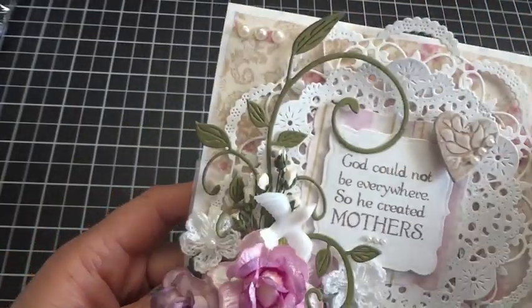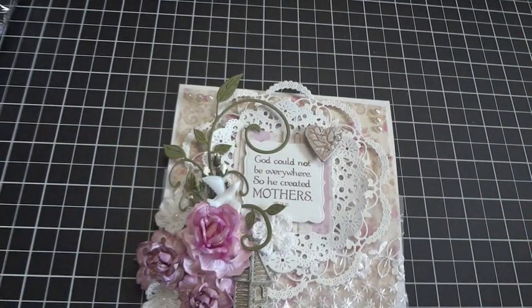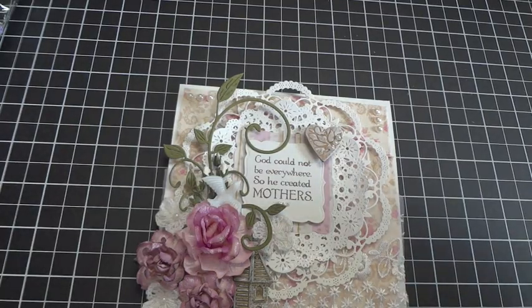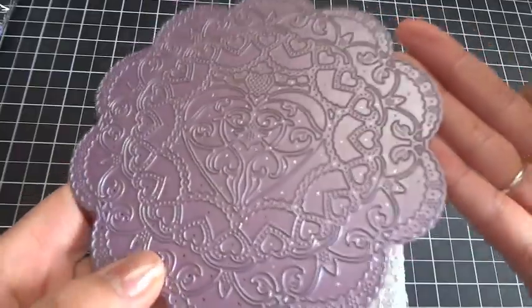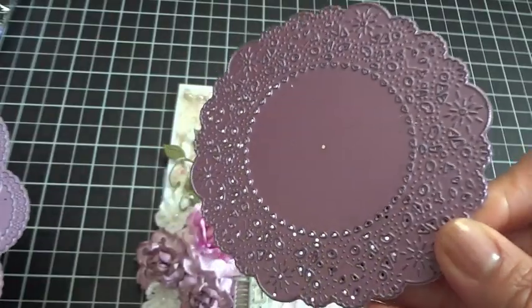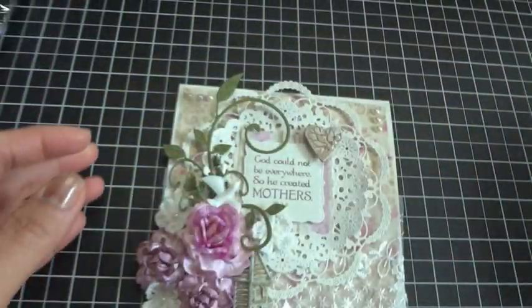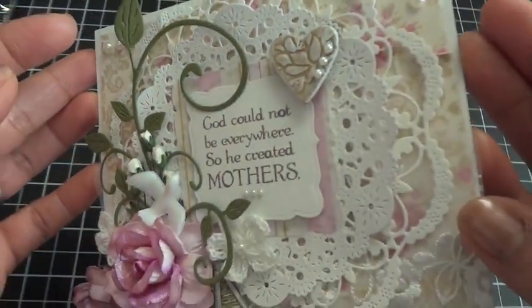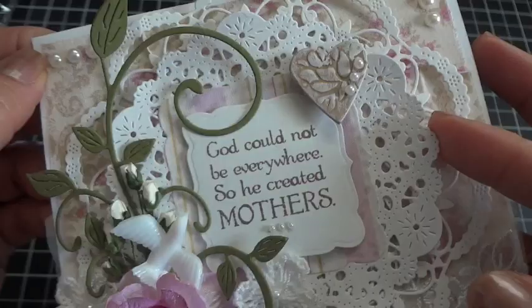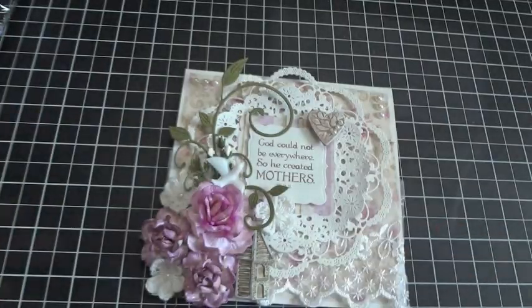This lace back here is from Hobby Lobby. I added some pearls here from Recollections, and then these doilies back here — oh my goodness — these are my two new favorites, and they are by Cheery Lynn Designs. This one is called Sophia's Heart, and this one here is called French Doily — I'll put the name down below just to be sure. They're just layered on top of each other, and I cut them out with 65-pound weight white cardstock.